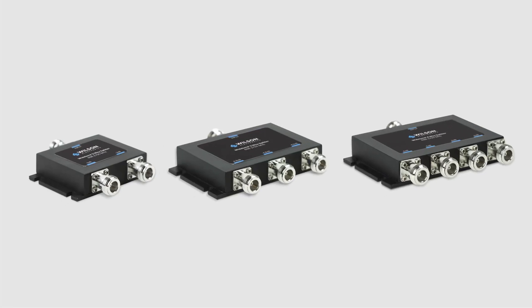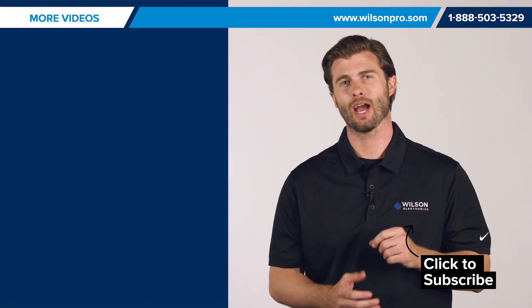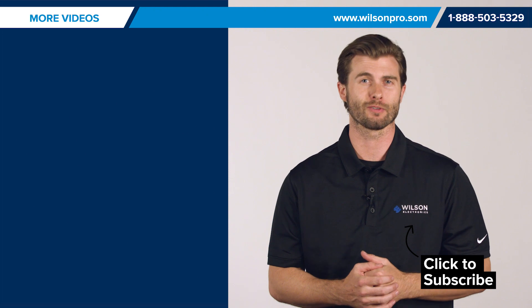That's why Wilson Electronics has two, three, and four way splitters all with minimal signal loss. We hope you better understand splitters and the inline design. If you have any questions, please leave them in the comments below. And if you enjoyed this video, please subscribe to our channel where you'll see more videos like this every week.